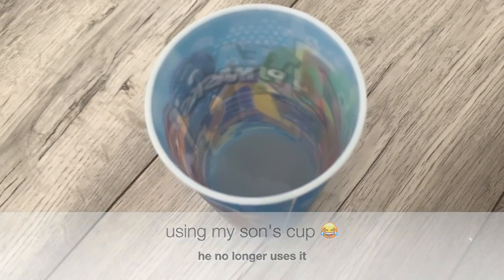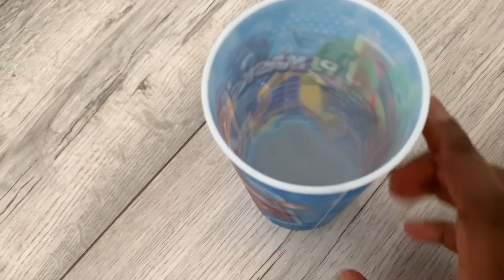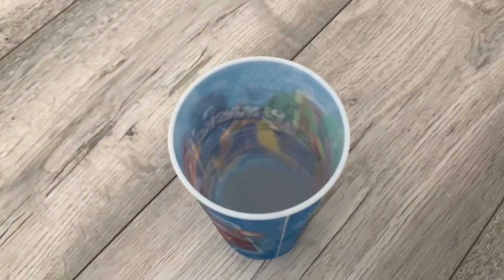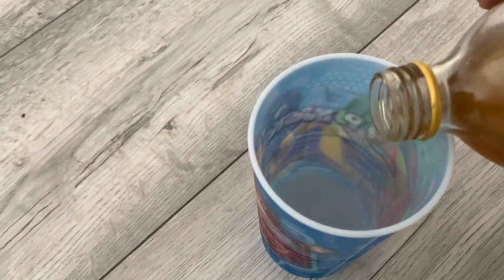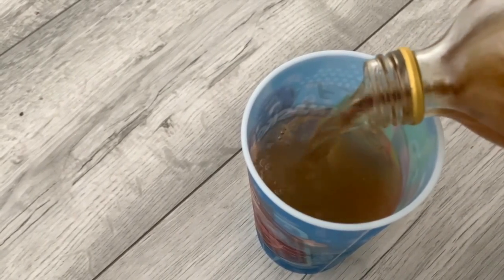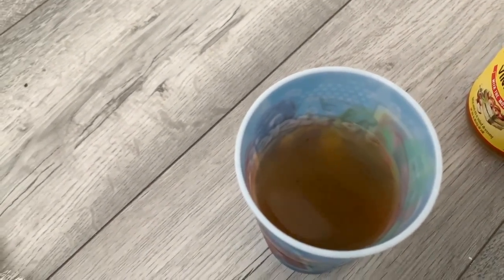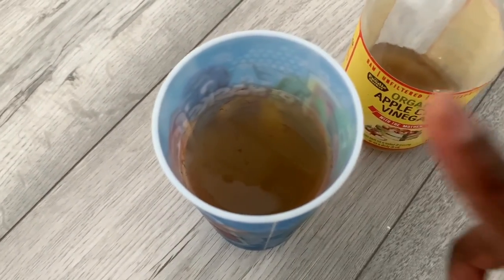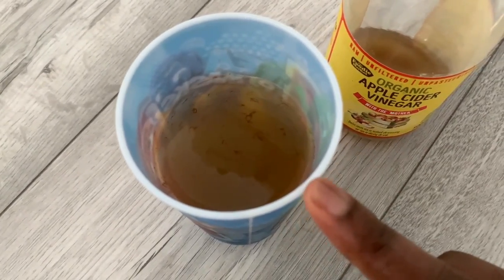I'm preparing my apple cider vinegar rinse. In here I've got about half a cup of water, and I'm adding in the apple cider vinegar — I bought organic apple cider vinegar with the mother. I'm going to dilute it, filling it up so I'm using two-thirds water and one-third apple cider vinegar. I'll show you exactly what I do with it once we get in the shower.